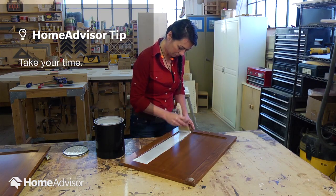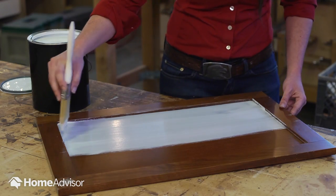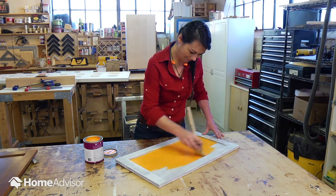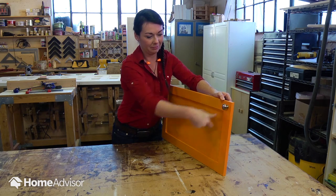Then, you need to prime the surface to give the paint something to stick to. Primer can be applied using a paintbrush. Once it's dry, paint the cabinet using the color of your choice. The last step: put your hardware back on.